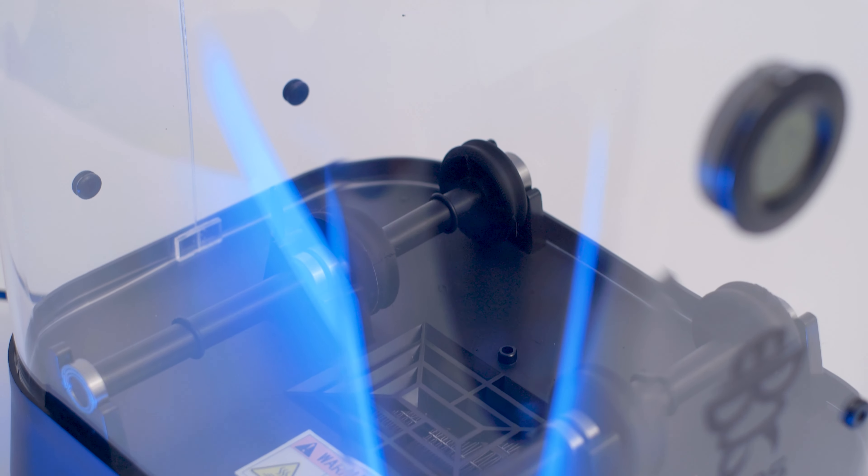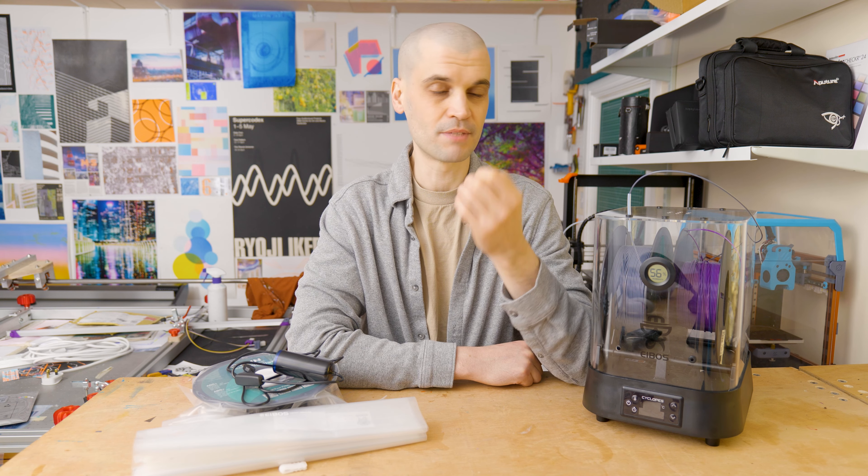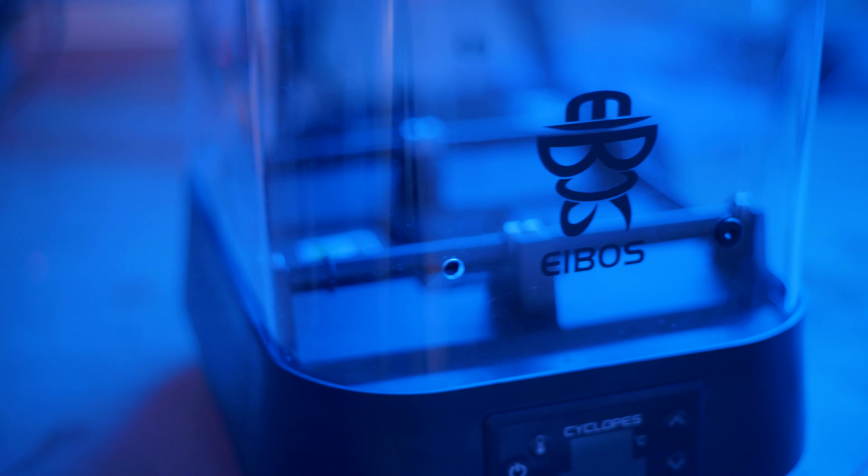Today we're reviewing the ABOS Cyclops filament dryer and also the ABOS EURUS filament storage system. I've actually got really crappy windows in this room — the seals are really bad and it results in quite a lot of humidity, which is a really bad environment for printing and also for storing filament. So when ABOS reached out and asked if I wanted to review the systems, I said yes. First we'll review the Cyclops dryer and then the EURUS vacuum pump system.